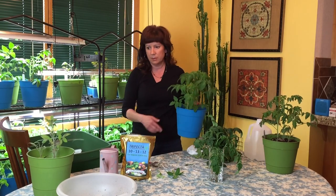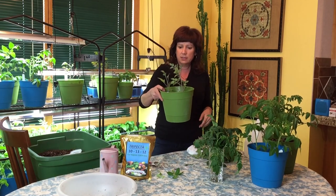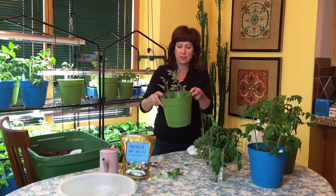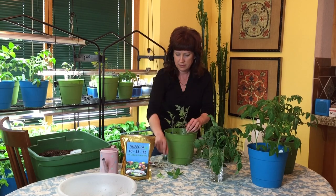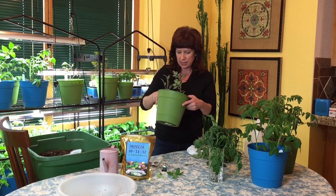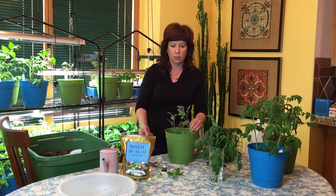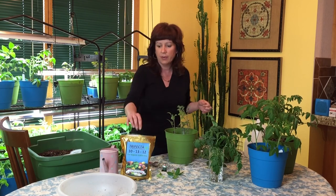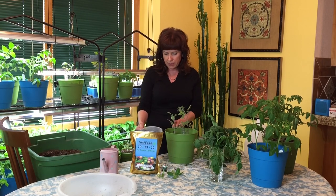Here I have a plant I haven't done anything with yet. This is the one with the name I can never say — Japanese Black Truffle — and that little guy is in here. This is actually a really unique situation: a plant that was planted low but not fed, so it's neither one nor the other.